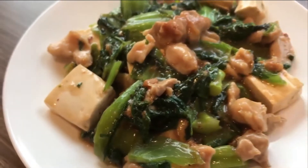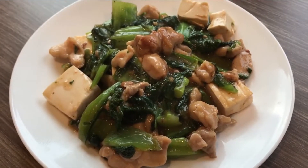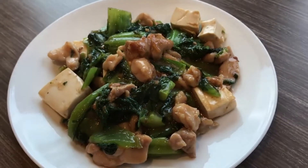Hello everyone! Today we are making Stir Fry Po Toi, also known as Chinese Mustard Leaves. It's simple, delicious and healthy. Makes a great lunch or dinner recipe.